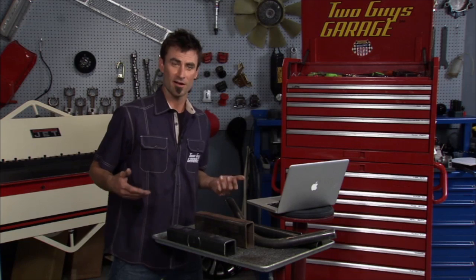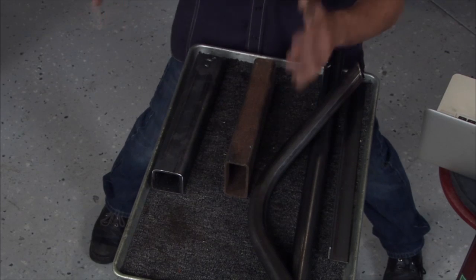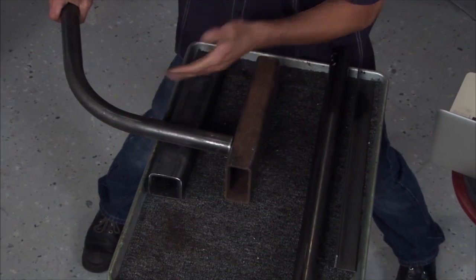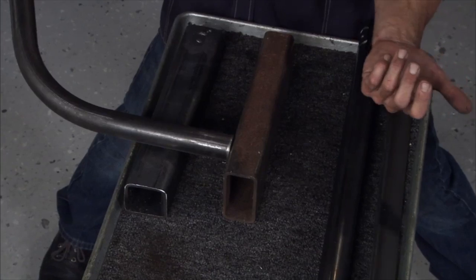What a lot of people do on hot rods is take a couple of either square or rectangle side rails, get them nice and square, then come back with round. All you do is cut it at a square angle and then you can weld it on perfectly. It's very easy.